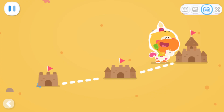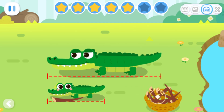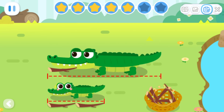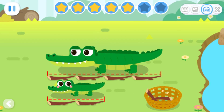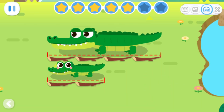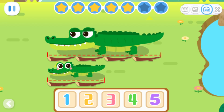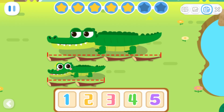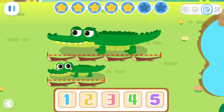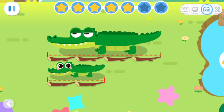Expanded exercises! Let's measure the length of the beetle. How much longer is daddy crocodile than baby crocodile? Daddy crocodile is two twigs longer than baby crocodile.